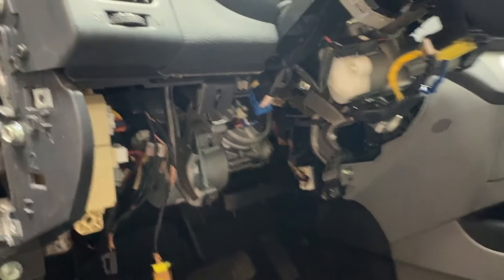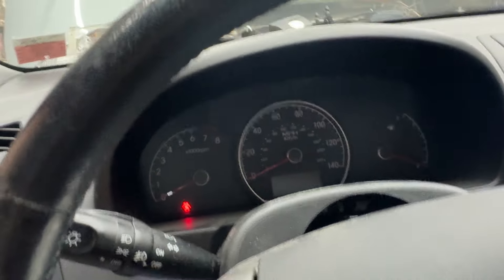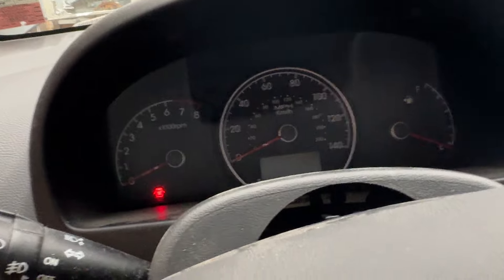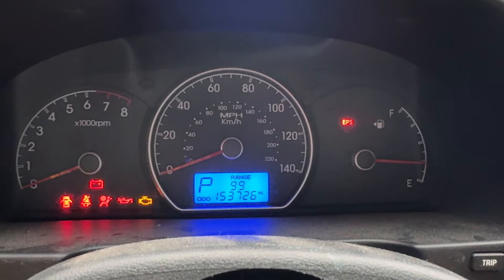Say you get it all back together — and I've done this multiple times, this is the first time it happened to me — you get it all back together and you get an electronic stability control off warning light, and you get a red light. I'm going to show you what the lights look like. You get a red EPS light — electric power steering is what that stands for.